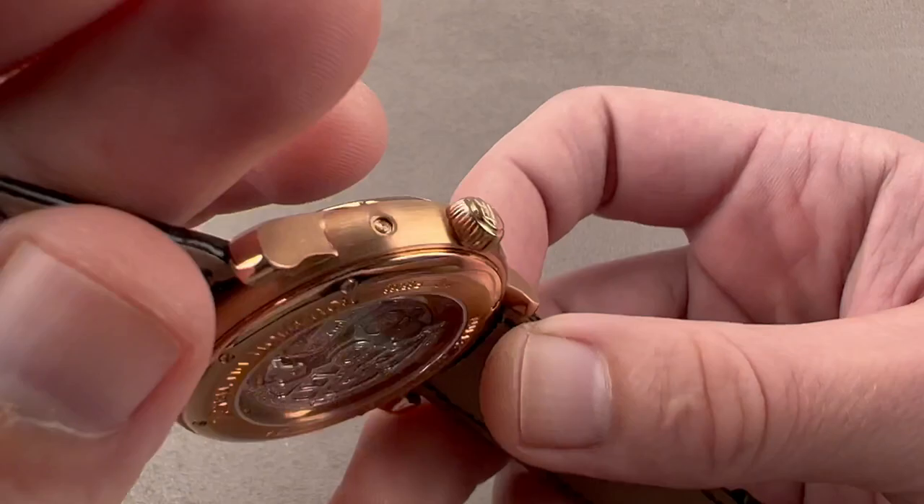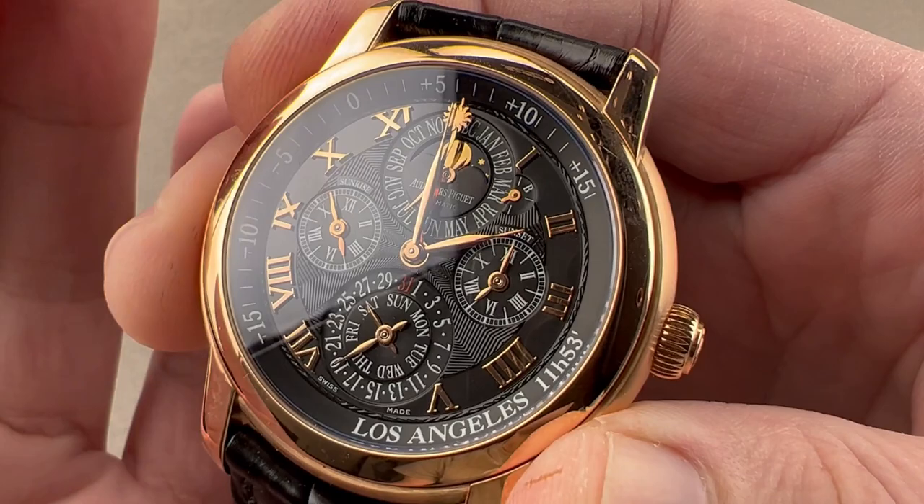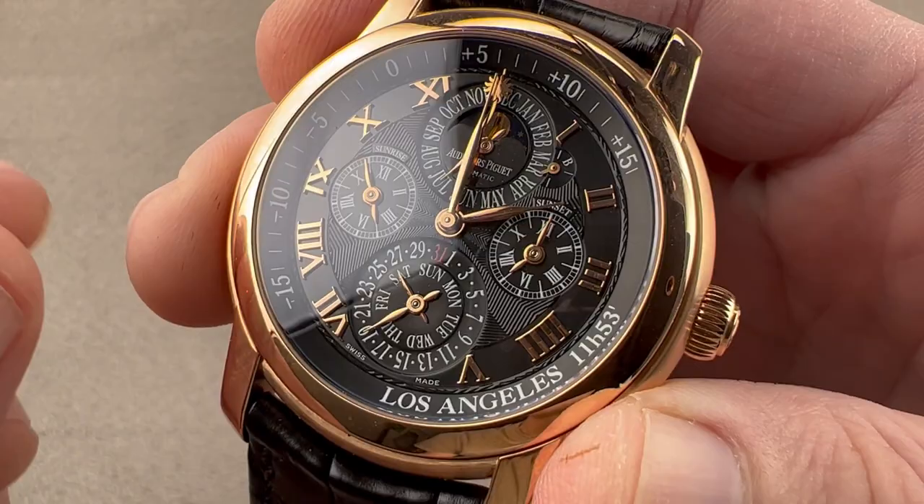The timepiece is gorgeous and chock-a-block with features. It helps if you are in Los Angeles — the sunrise and sunset will work — or if you have an emotional attachment to Los Angeles and want to know when the sun is rising and setting in your favorite city. That said, the watch looks good no matter where you go. The perpetual calendar, moon phase, and equation of time are not geographically proximate and will always be correct if you set the watch correctly, no matter where you are. Reach out to tmaso at thewatchbox.com for purchase and pricing details.